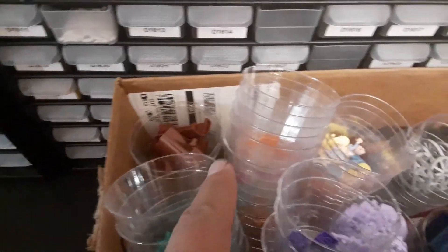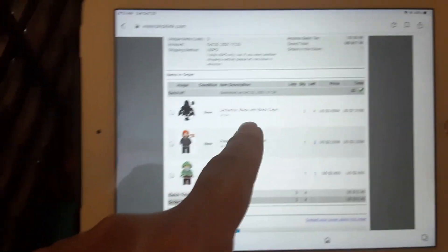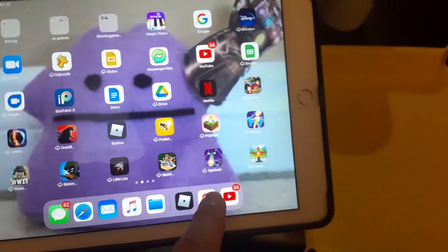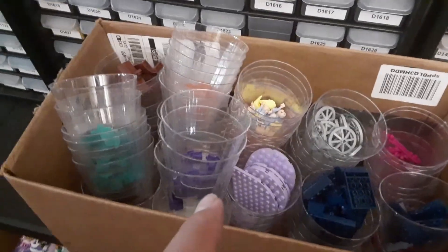Alright, got that set parted out, about to put it away. Going to get some of these BrickLink orders put away too — just got a few minifigs, including my last two Dementors from Harry Potter. Something happened with my screen — I've got to re-log in. I think that'll be it for now. I'm going to start working on picking these orders — I've got a couple of BrickLink and one BrickOwl order to pick this morning.